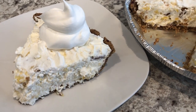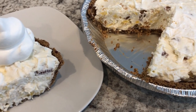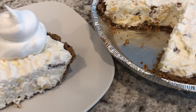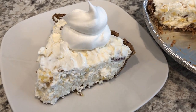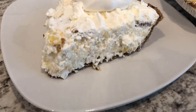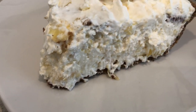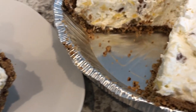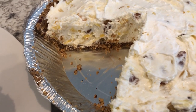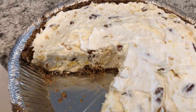Here is the pie. I did let it chill in my refrigerator for about five hours. I cut out a slice and topped it with some whipped topping. Let me get in a little bit closer so you can see the pineapple and the nuts in there. This is so good. This is such a quick and easy recipe, but it is so flavorful and delicious.